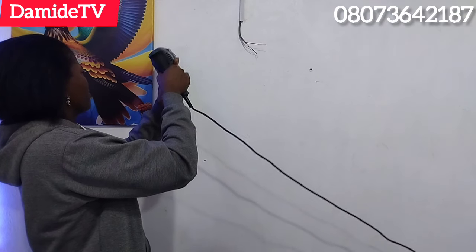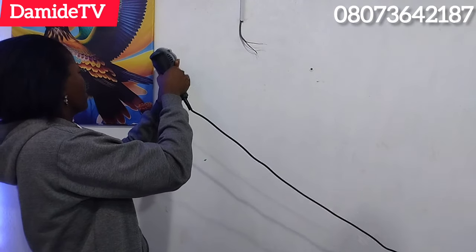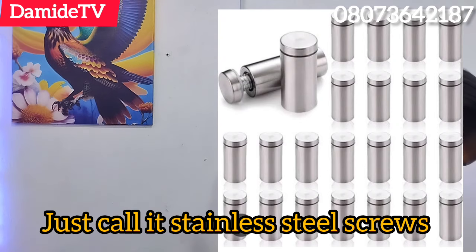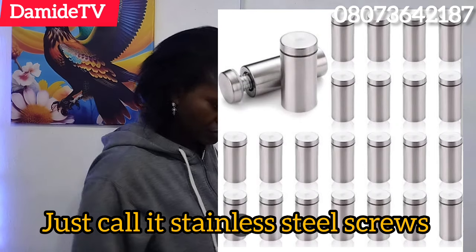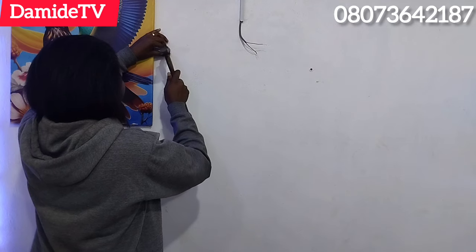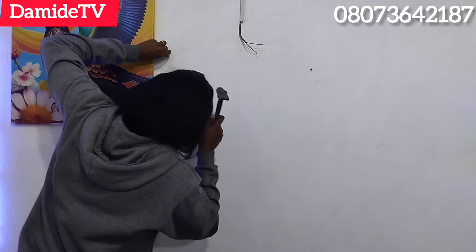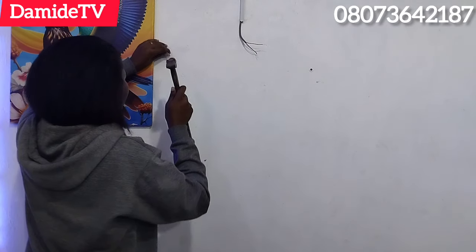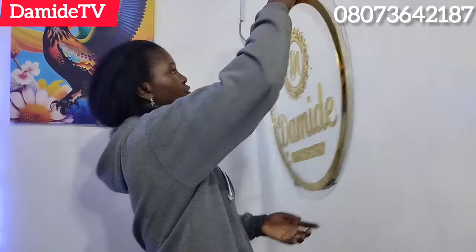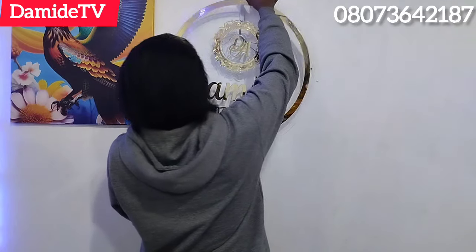I drilled the wall and put the washer inside because this is where the stainless steel screws will go. You can screenshot the picture of this hardware and show it at any furniture materials shop — they'll have it. They come in different sizes: 2 inches, 3 inches, and 4 inches. I'm using 3-inch screws because I want my signage to come out very well from the wall so the light can also reflect around the outside.